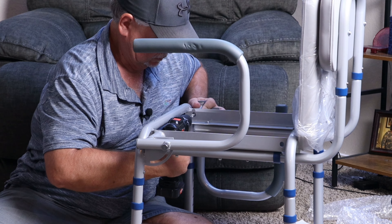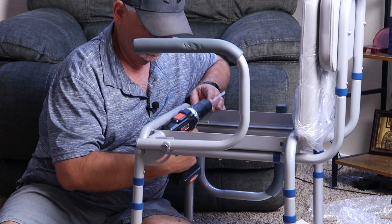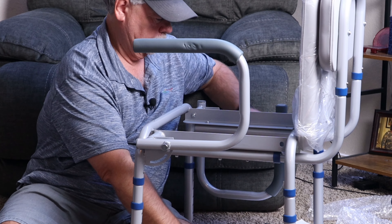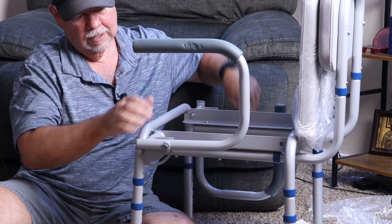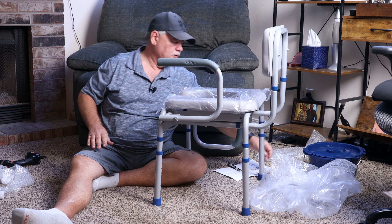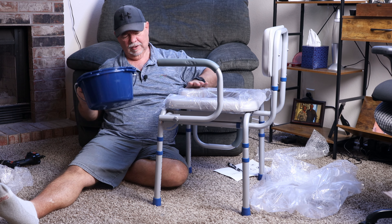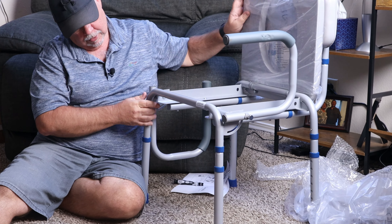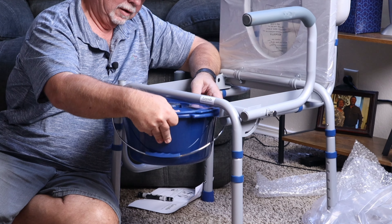We forgot our washer — make sure you get that washer on there. Those work nicely. A little stiff, but it's because we've got that screw in there tight. That is pretty much it. Like I said, it holds up to 400 pounds, and this, I believe, is a 6.3-quart bucket. You can just take this — it's got slides right here — and you will just slide this in just like that, slide it into place.